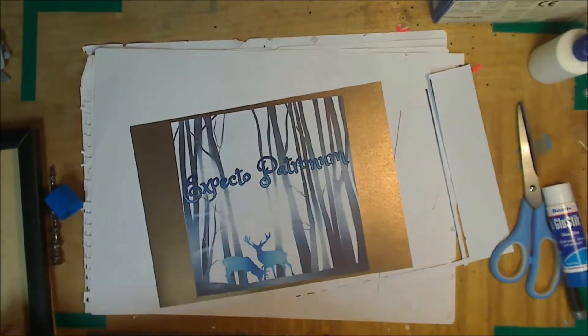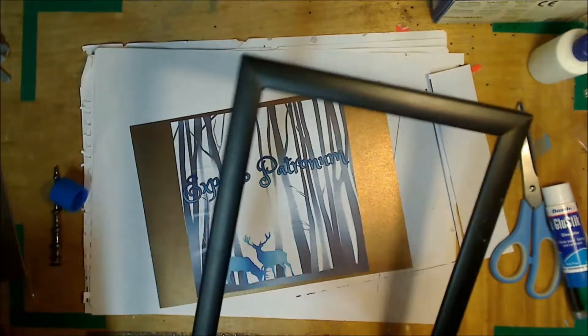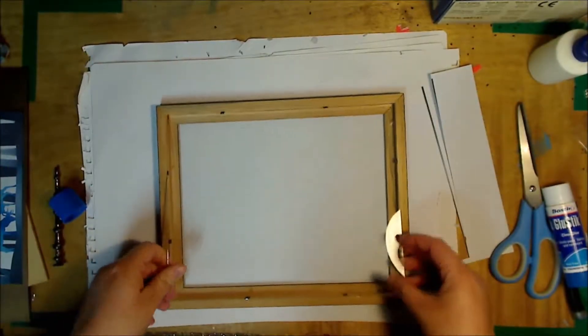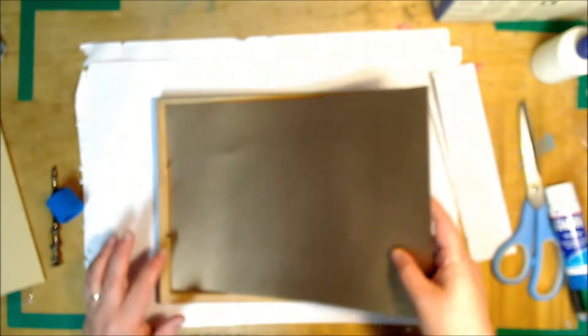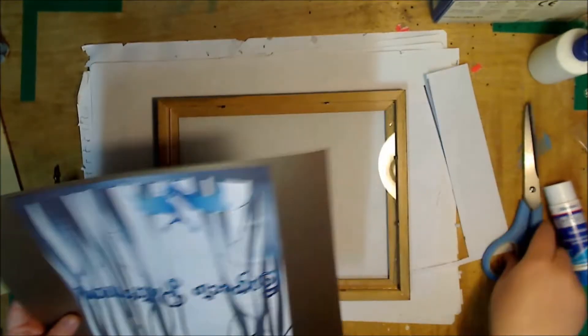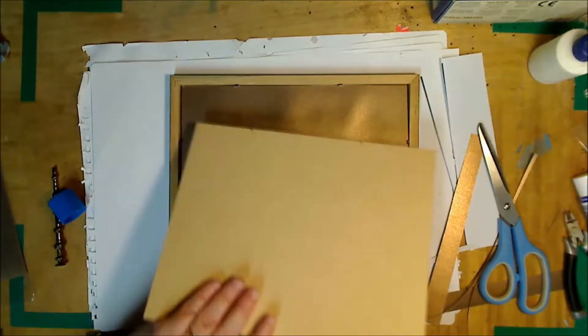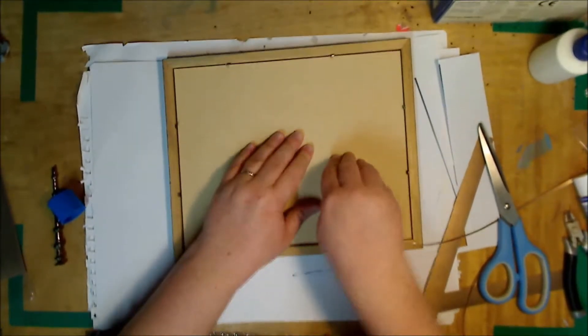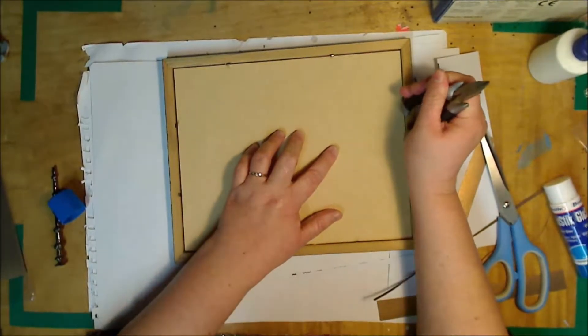Once you've got it glued down, grab yourself a frame. This one I just picked up from the second hand shop. Just assemble the picture into the frame. Obviously my frame isn't quite A4 so I'm just going to trim the edges. Once you've got your picture trimmed to size, just slide in the piece at the back and get a little tool to push down your clips.